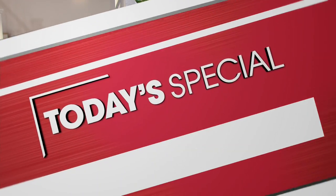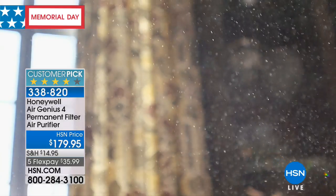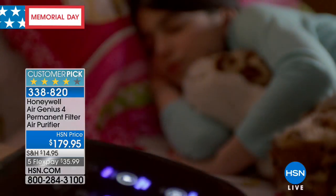I'm your host Valerie Stepp. We are in the middle of our Memorial Day Sale, doing five flexible payments on everything. We're going to have the Today Special in about 15 minutes. But first, pay attention to our next presentation because our next item is something I genuinely feel every household should have. The air that we breathe that gets trapped inside our home — it's dirty.